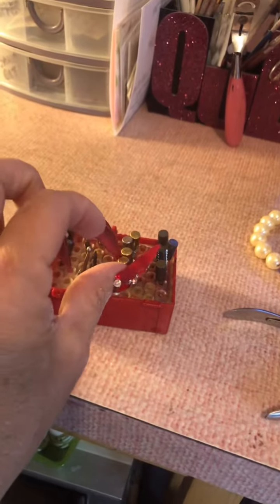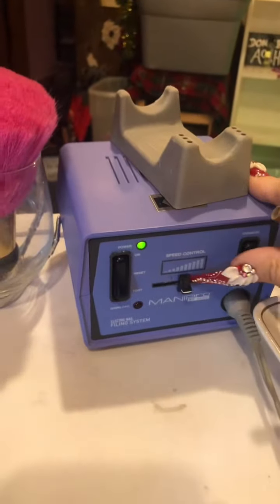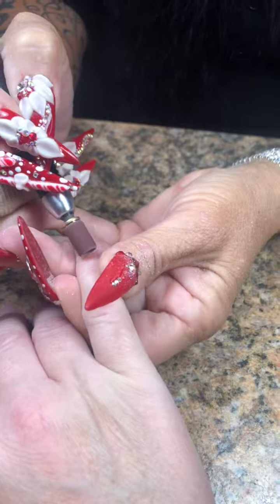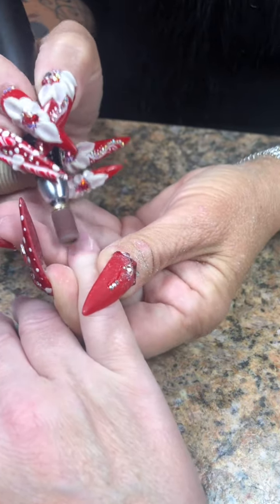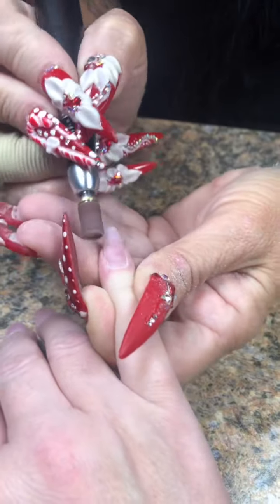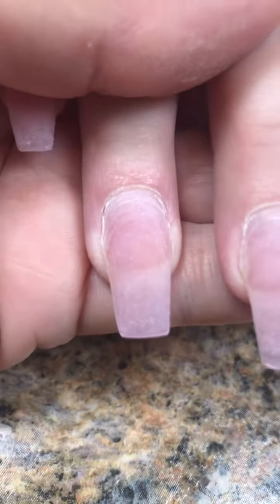After that's done, I will go in with my fine grit sanding band and I will prep the natural nail area. For this part, you want to use a low speed on your drill because you don't want to create any heat or uncomfortable feelings or rings of fire — which are red rings or indents left from the drill being tilted in too much.